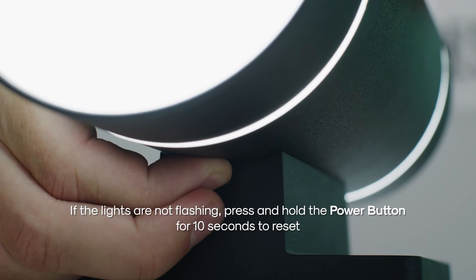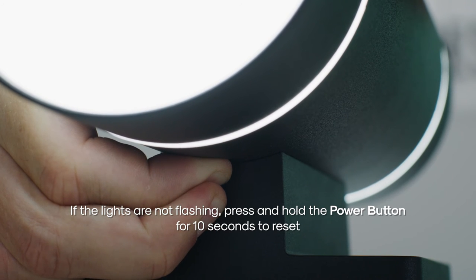If the lights are not flashing, press and hold the power button for 10 seconds to reset.